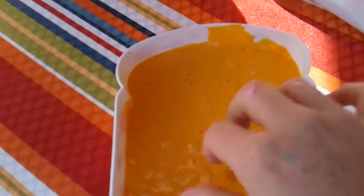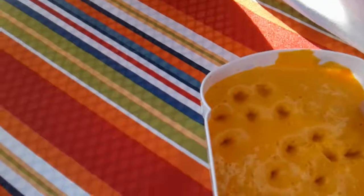Today I'm going to be showing you all the slimes that I made in my slime making thing over at that table. I'm going to be showing these to you — these are really good. I'm going to sit down and show you.